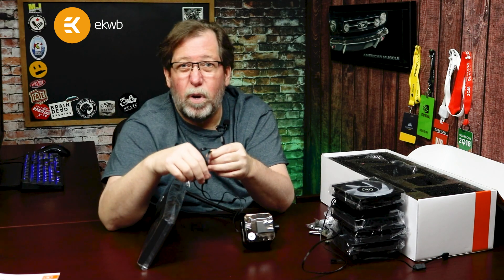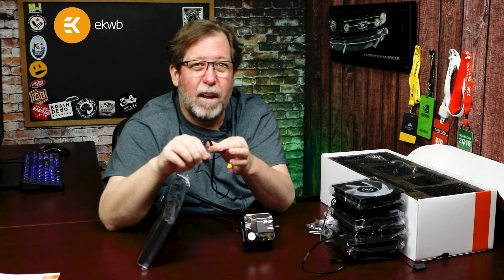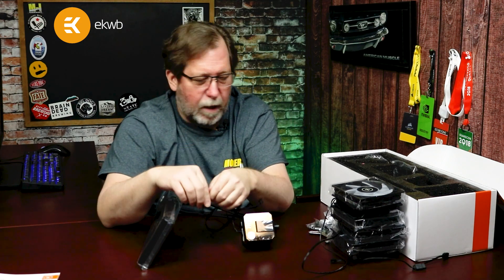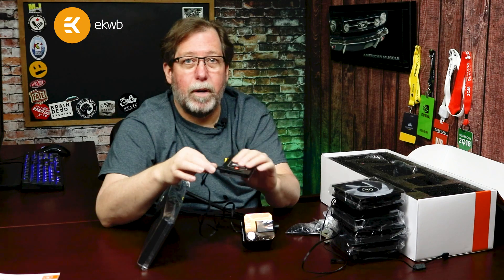Make sure you connect this to the motherboard header labeled CPU fan, or sometimes it says fan/pump — check your motherboard documentation. This can connect directly to the motherboard, or you can also run it through the EK hub. And that just plugs right in — super nice.